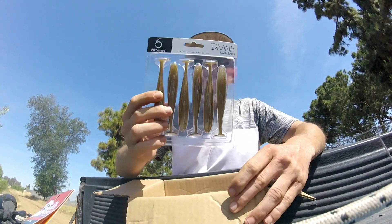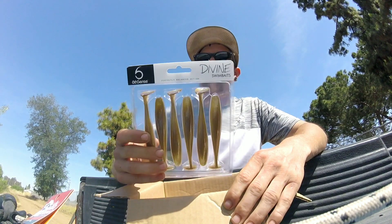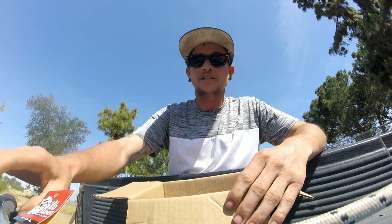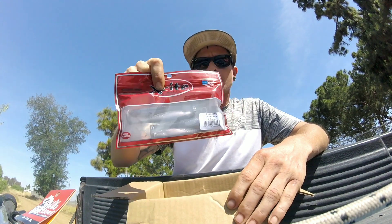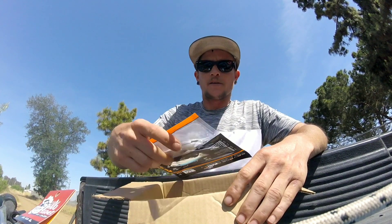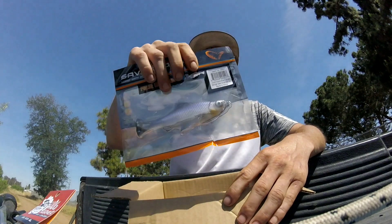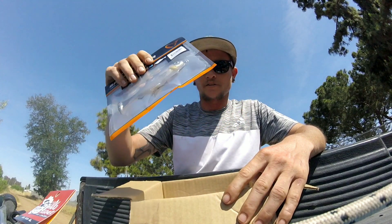To go on that A-rig, I got some Six Cents Divine swimbaits — something just hit the topwater right there! These are in shad scream color, with that little brown and shad colored belly. I also bought these little Excite swimbaits to go on as the teaser baits, the ones with no hooks. And you guys know I like those line-through pulse tails, so I got a pulse tail shiner from Savage Gear — another weedless bait. Super excited to throw that.